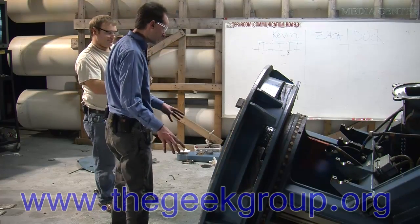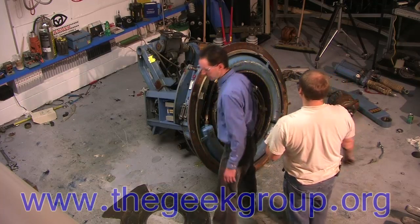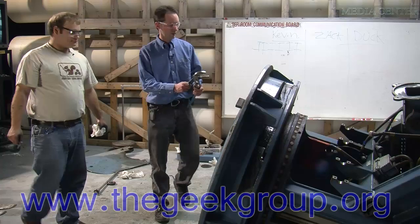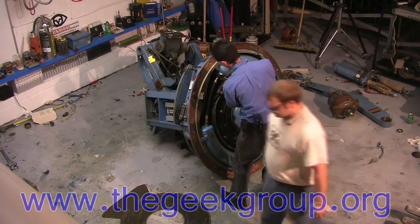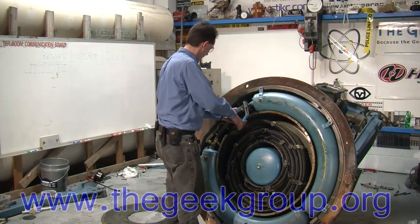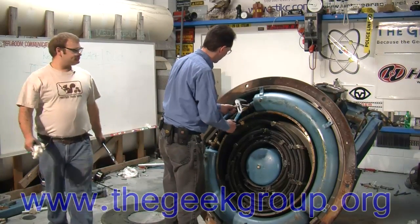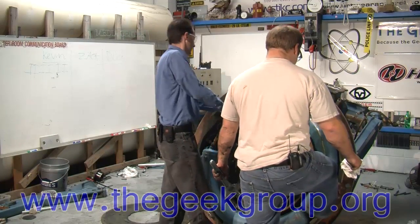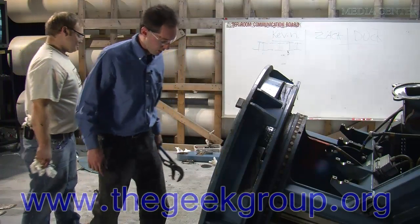Now we need to get everything out of here as fast as we can — big wrench. Here, this will work. Pull all that out and move. Hey Zach, could you grab onto the bottom of that please? Move down there — oh push. Hell, trade me places, get in there with your big wrench, push.